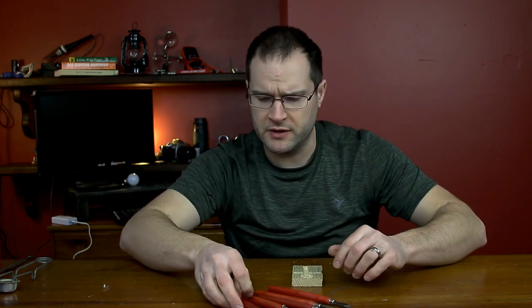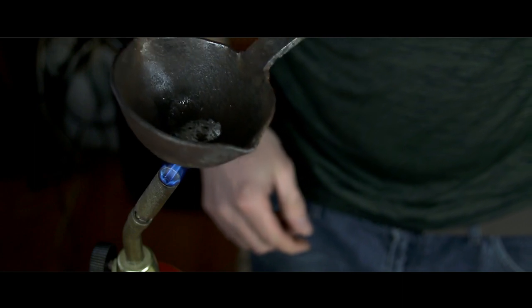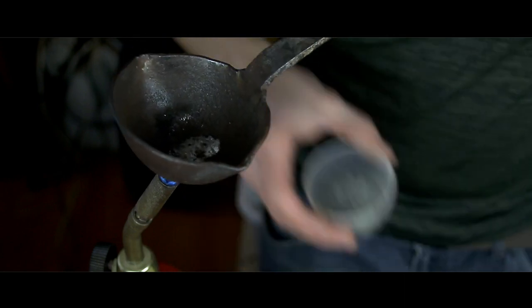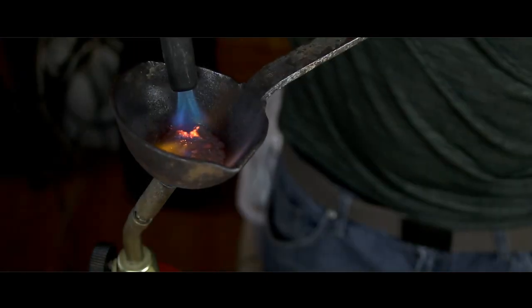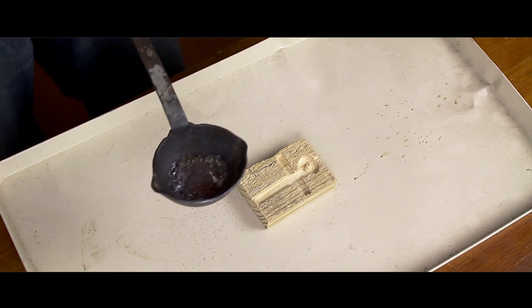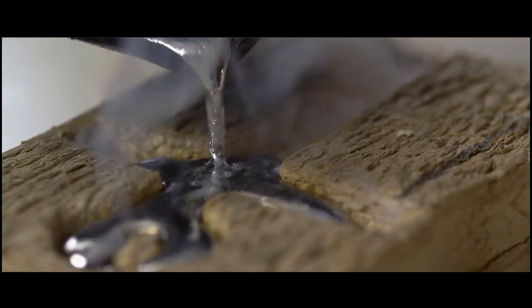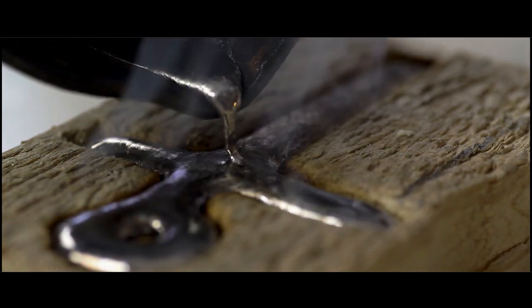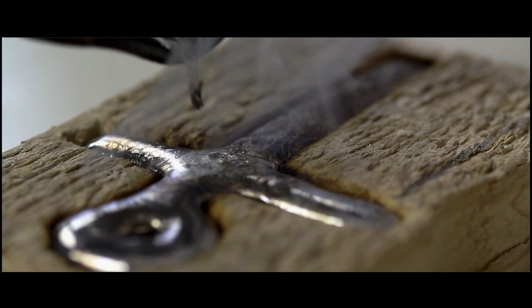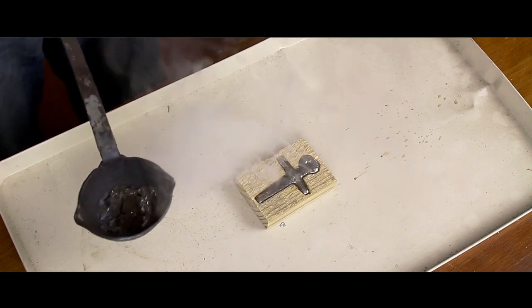Now we're ready for the fun part. Let's clear some stuff out of the way and pour this lead in there. Definitely use caution and be careful doing this. All right, definitely have to let that cool down a little bit.